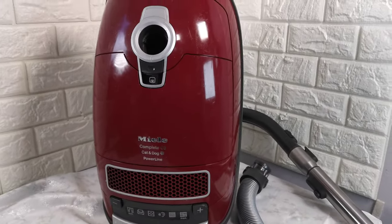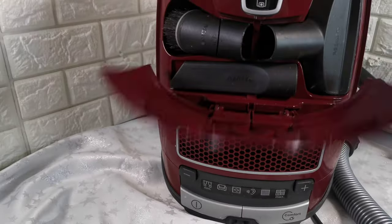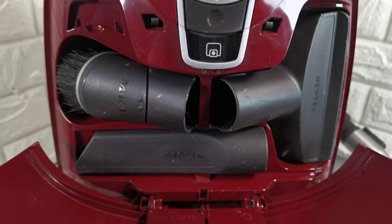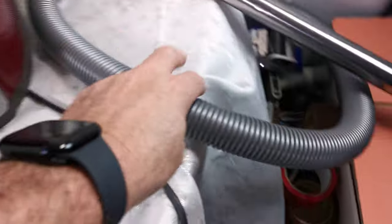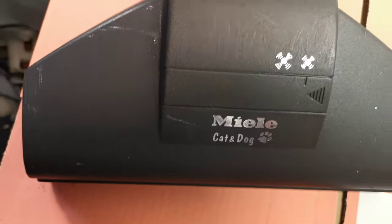I've cleaned everything inside. It still has dust in very tight places. It comes with free hand tools, hose, telescopic wand, and the Miele cat and dog brush head.